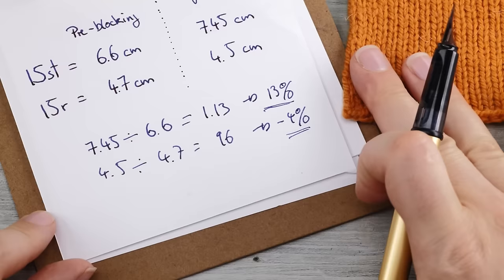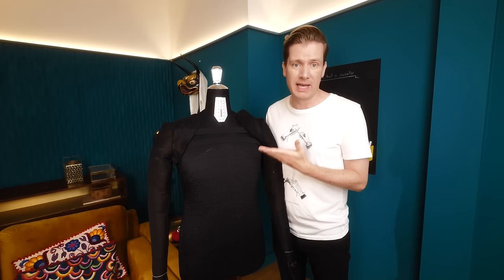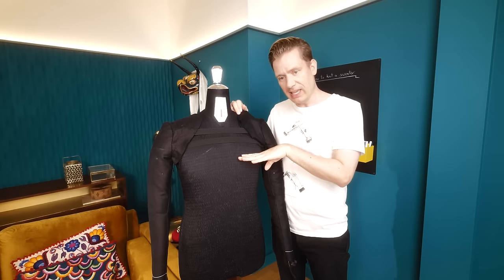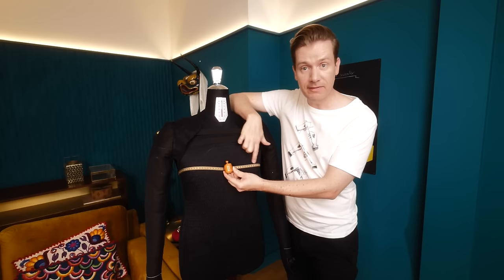Next, measure your chest or bust at its widest point. It's very important that you wear underneath whatever you plan to wear under your sweater — a t-shirt, a bra, shapewear, whatever — because it will require room. Since measurements are a little difficult to obtain on yourself, definitely consider asking your partner, a friend, or a fellow crafter to help so you can ensure the tape is level. Make sure the tape is level all around and note down that number.